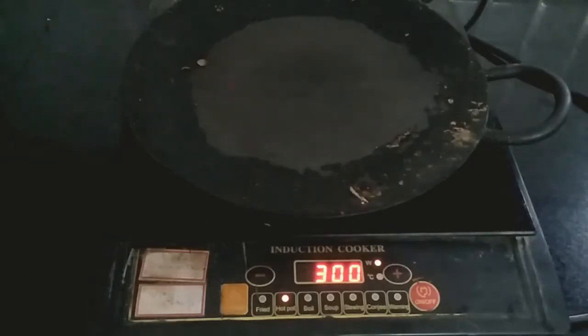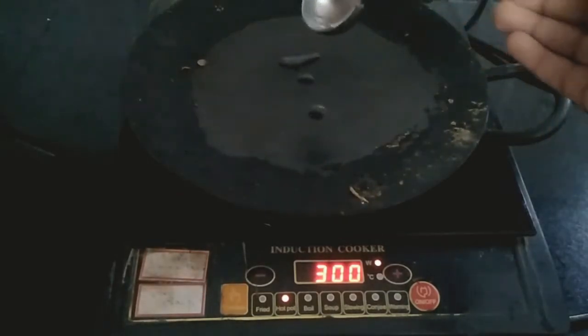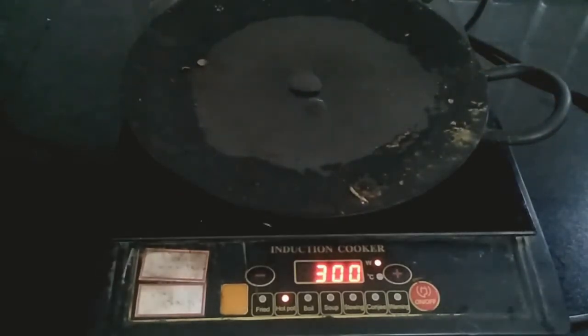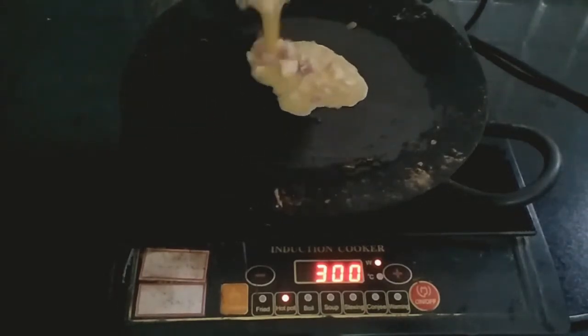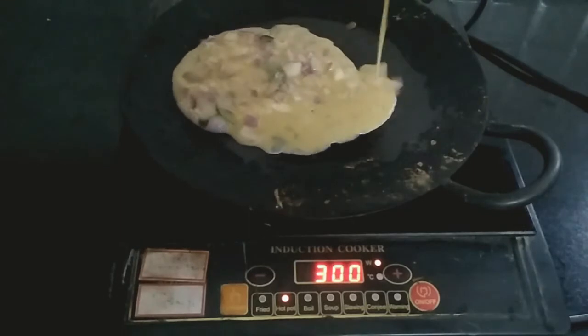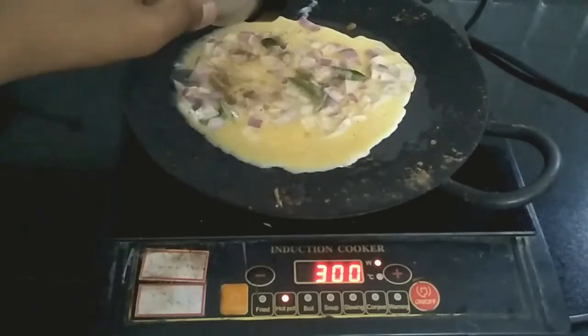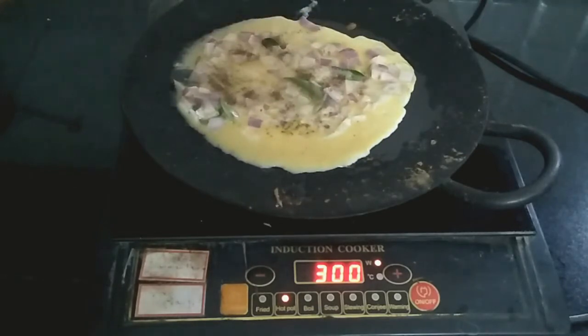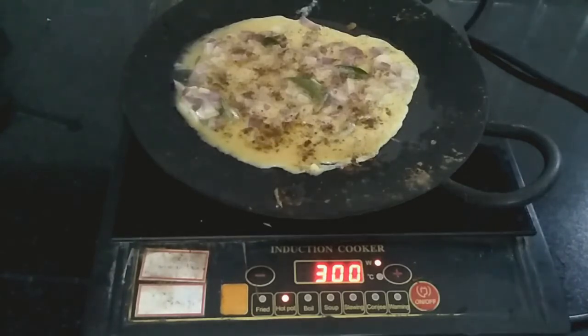Take a pan and grease 2-3 drops of oil. Now take the mixture and spread over the pan. Leave it to cook well. If you want, you can also add salt and freshly ground pepper to it.